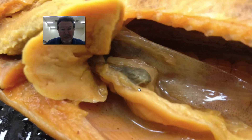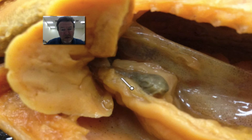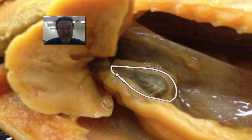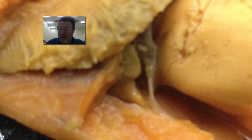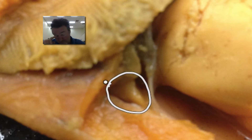What is this organ here? What is it and what does it do? What is the function? What is this organ and what does it do?